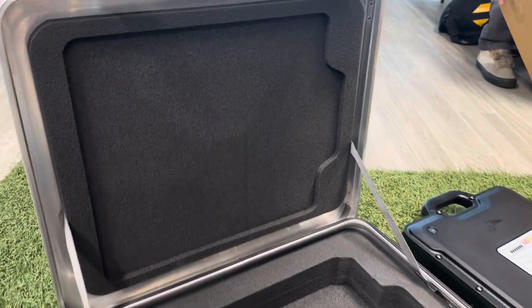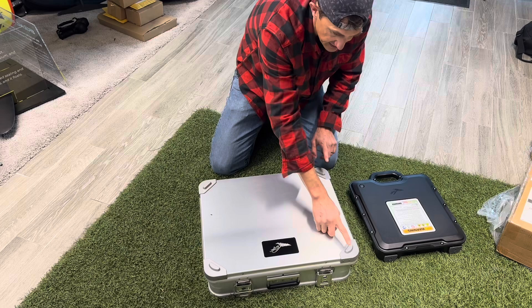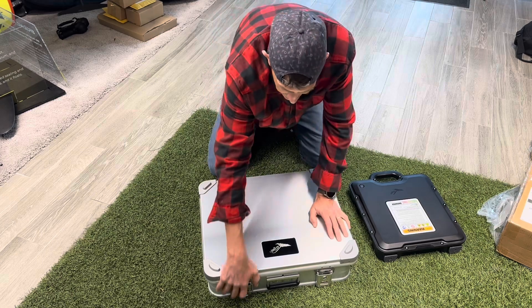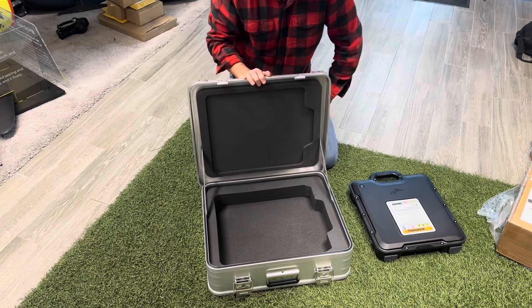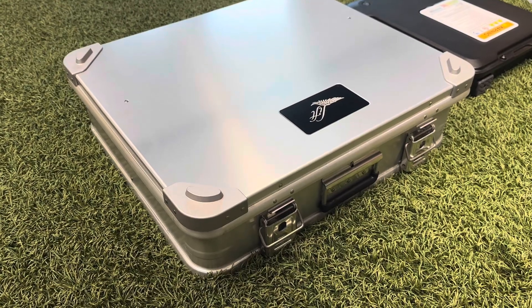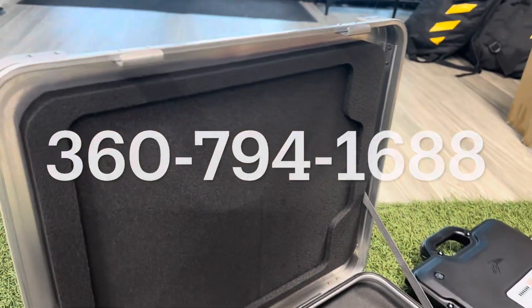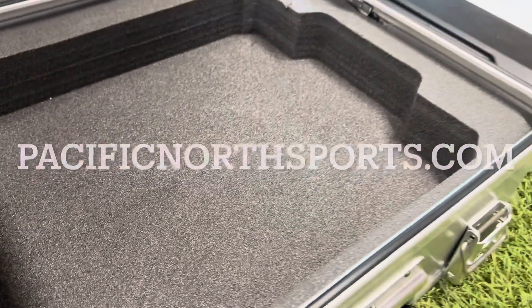There's no multiple-battery case available — it's one battery per case, but they're stackable. You can see the indexing here; the cases stack right up. So if you have three batteries, get three cases, put each one in a case, and stack them up. We already have these available — happy to send one out for you. Shipping is free anywhere in the continental United States. If there's anything we can do for you, e-foil or otherwise, give us a call at 360-794-1688 or check us out online at pacificnorthsports.com. Thanks for watching and we'll see you out on the water.